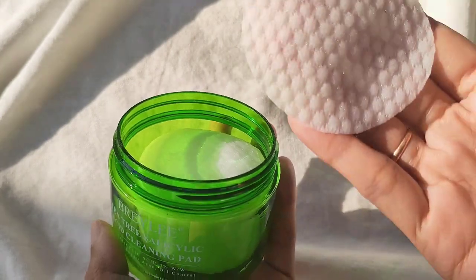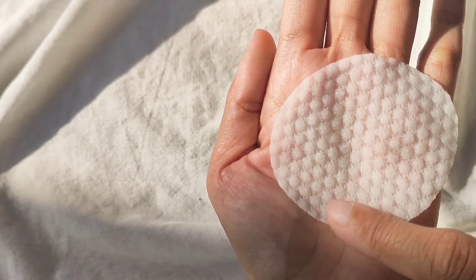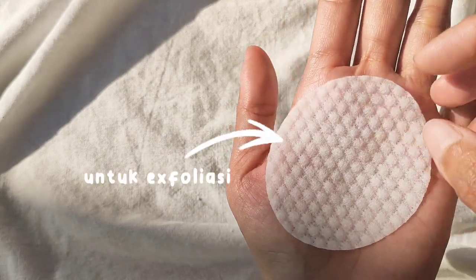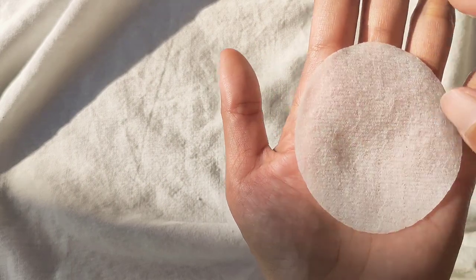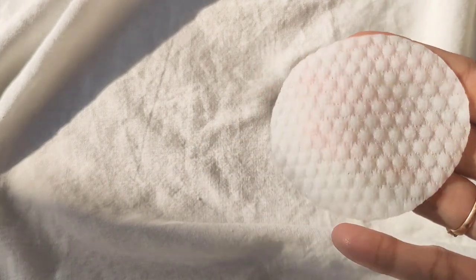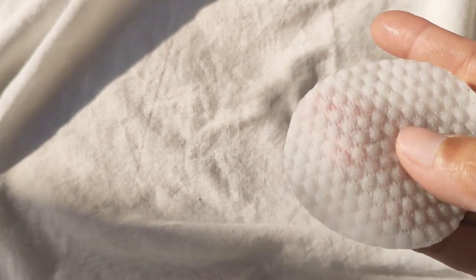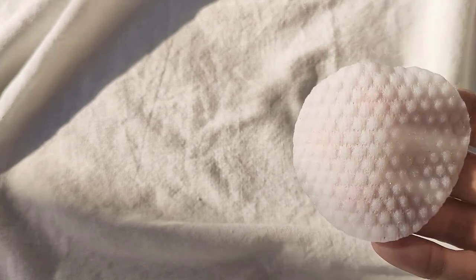Jadi cleansing pad ini punya 2 sisi. Satunya sisi yang bertekstur, kemudian sisi baliknya tuh yang lebih halus. Di petunjuk penggunaan, sisi yang bertekstur ini tuh digunakan untuk eksfoliasi atau waktu kita mau mengangkat sel kulit mati. Sedangkan untuk sisi yang lebih halus itu digunakan untuk kompres jerawat atau CSM. Dan untuk sisi yang bertekstur ini tuh nggak terlalu kasar banget, dia masih lembut, nggak bakal menyakiti kulit kalian kalau digosok.